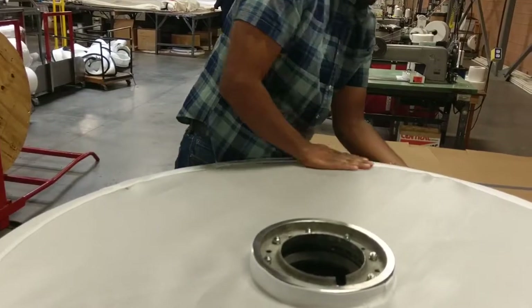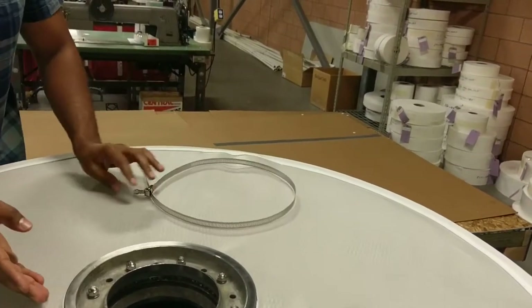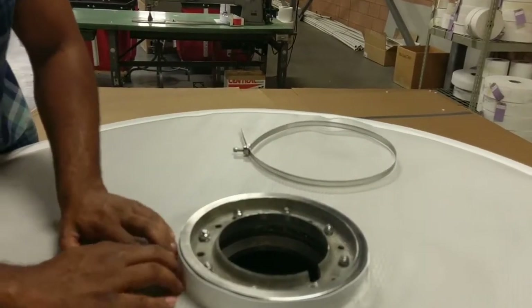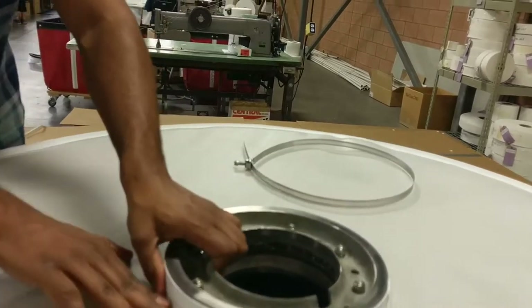Install the hub flange clamp, ensuring that the filter bag is flat against the frame and that no fabric from the hub flange is extending beyond the outer edge of the center hub.